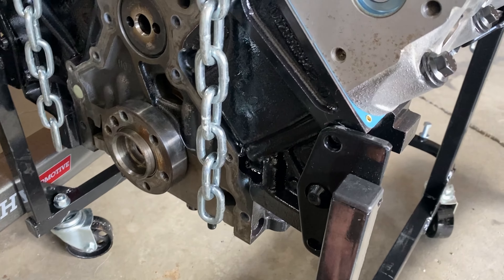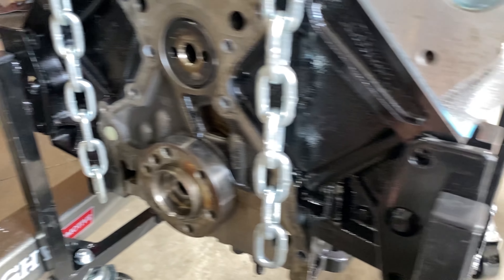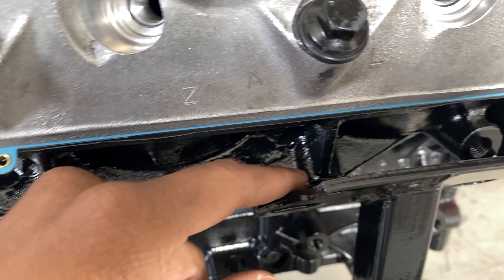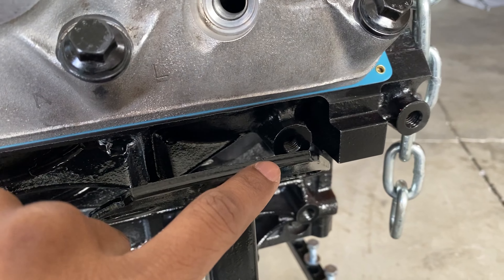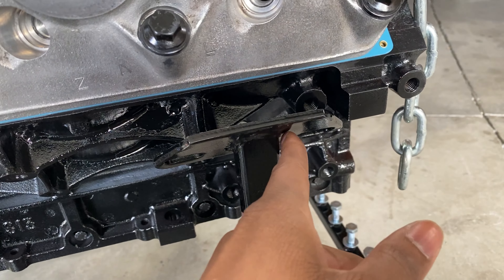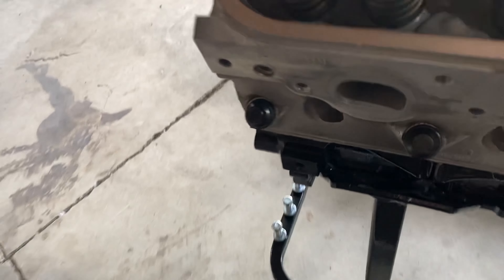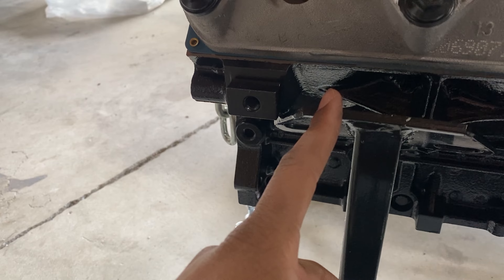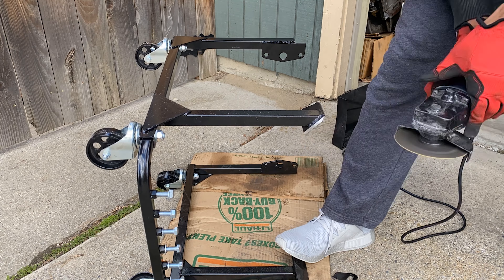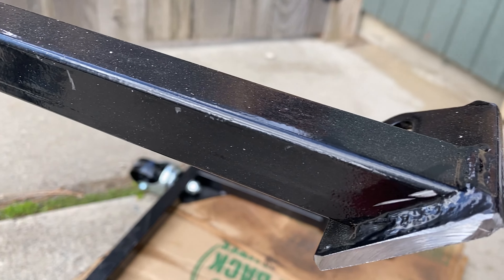With the engine lowered onto the cradle, if you come back to the backside you can see where the back two posts are supposed to line up. This dowel makes it flush in the hole right there. But if you come around to this side, you can see this hole does line up with the block, but this piece right here is part of the block. As expected, we're gonna trim down the front piece on the engine's right side, and then the left side is gonna be the same thing — so both front pieces need to be trimmed.